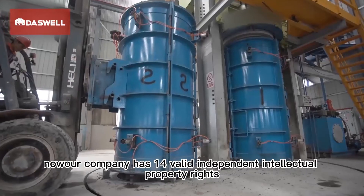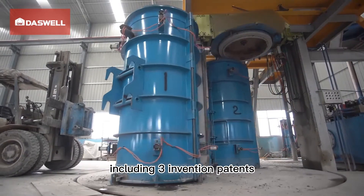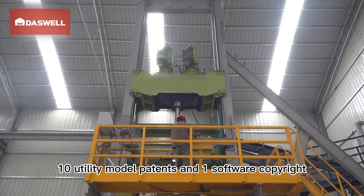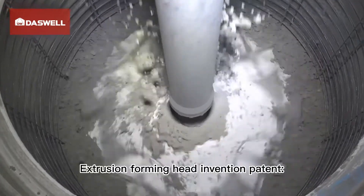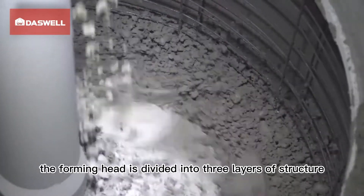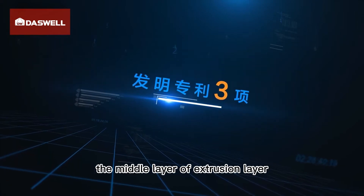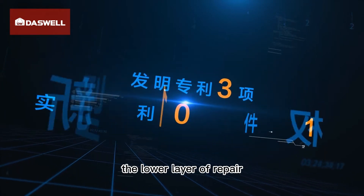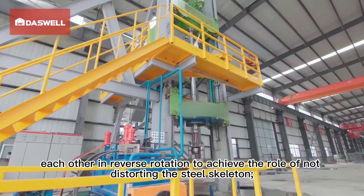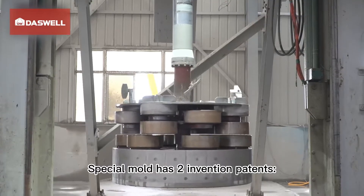Through nearly 10 years of technology accumulation, the company now holds 14 valid independent intellectual property rights, including three invention patents, 10 utility model patents, and one software copyright. The extrusion forming head invention patent features a three-layer structure: the upper cloth layer, the middle extrusion layer, and the lower repair layer, with extrusion wheel and repair ring counter-rotating to achieve a non-distorting effect on the steel skeleton.